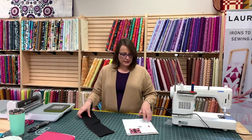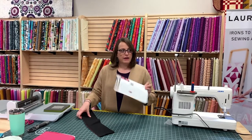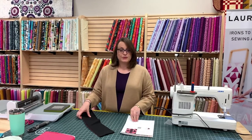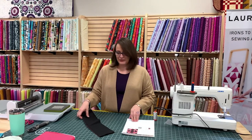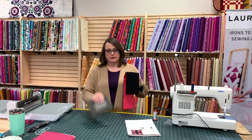With this block, we need 16 half-square triangles of both the ebony and the — this one's called Blush. Blush! What a pretty name, right? I'm definitely using AccuQuilt to cut those because it's so easy. They're already dog-eared.